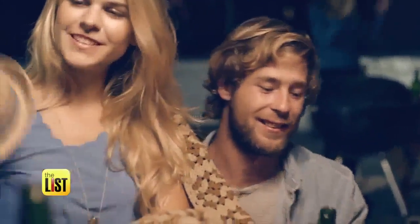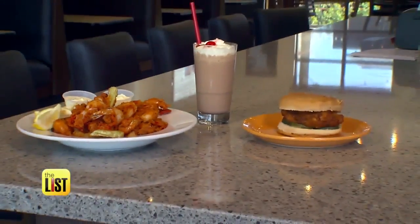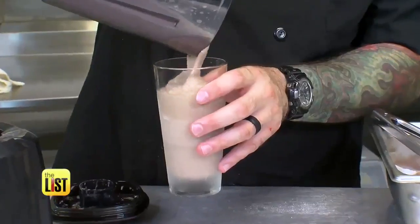Want a great idea for your next party? Chef Ryan Mead of The Place in Scottsdale, Arizona has three delicious restaurant chain recipe recreations for you to serve up at home.